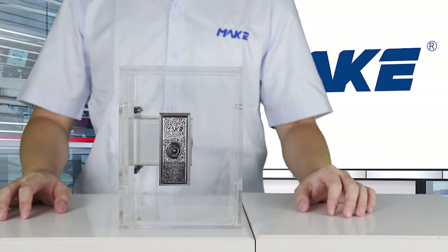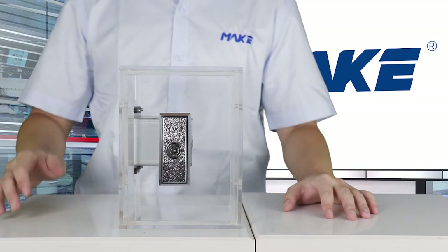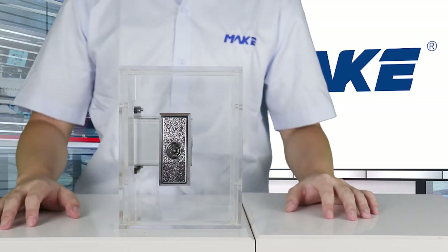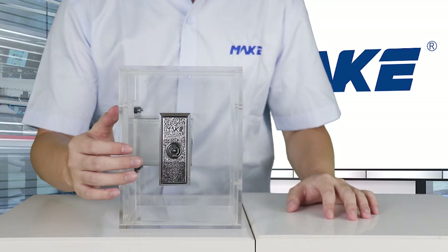For this MK200, the main material is zinc alloy and the surface is finished by bright chrome. The front side you can see is decorated by an embossed effect.